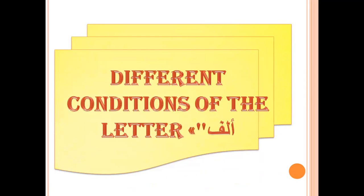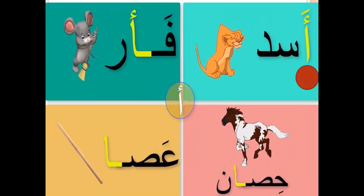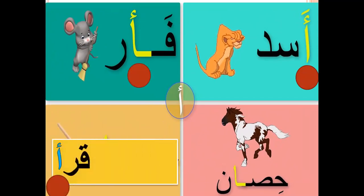Different conditions of the letter Aleph. Now we will learn how to write letter Aleph in the beginning of the word, in the middle of the word, and at the end of the word. Aleph in the beginning — like Ashaq. Write letter Aleph like this. In the middle of the word — like Fa'al. To write letter Aleph, it's like this. And at the end of the word — like this.